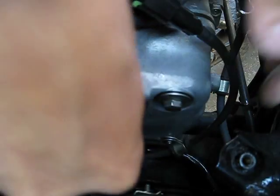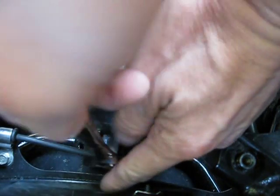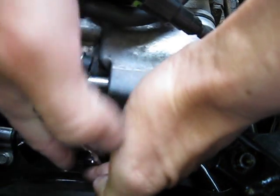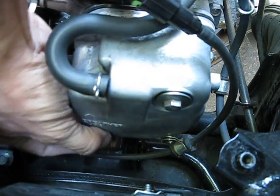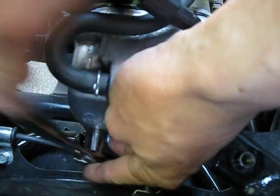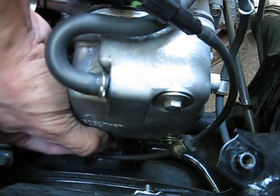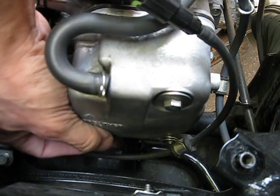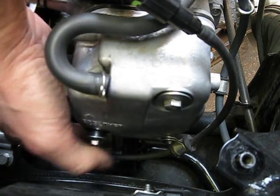I'm using my wobbly cam so it doesn't feel right, and the camera's kind of in my way — I normally have my hand where the camera is, so everything's kind of awkward. Also, it's a good idea to remove the spark plug as well. That way you can turn the engine over and you won't have that compression making it hard to turn the engine.